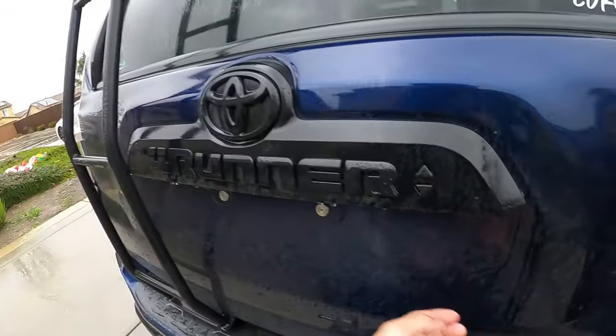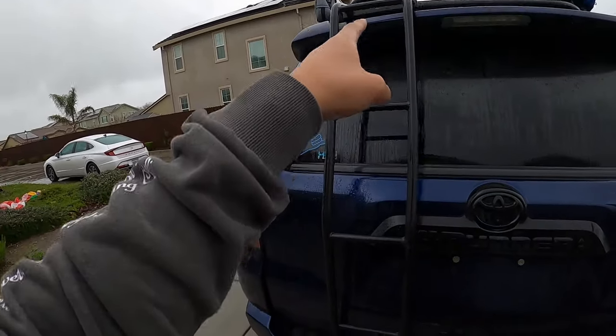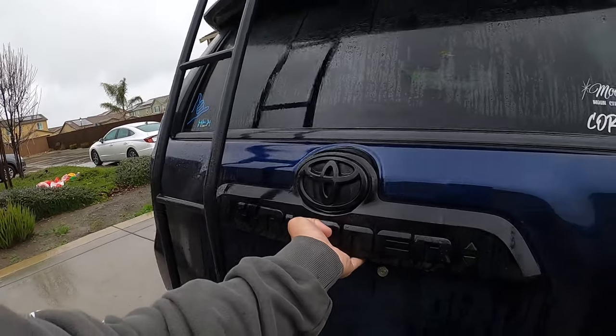Moving into the trunk — also the Gobi Ladder is back there. Even if you don't strictly need it to reach the roof, you can use the wheel, the running boards, or the sliders.